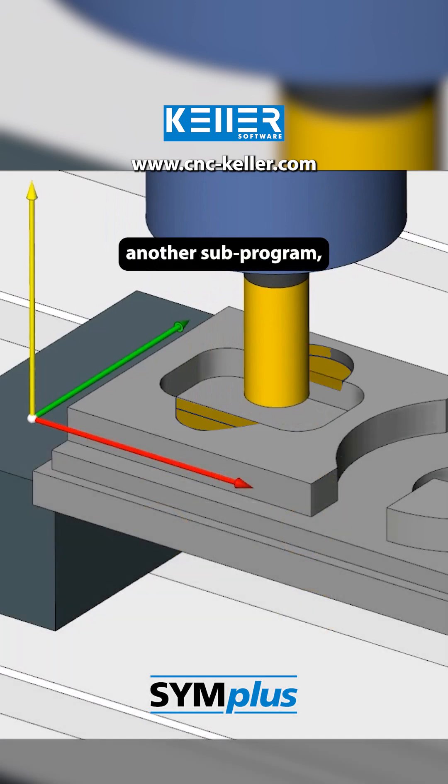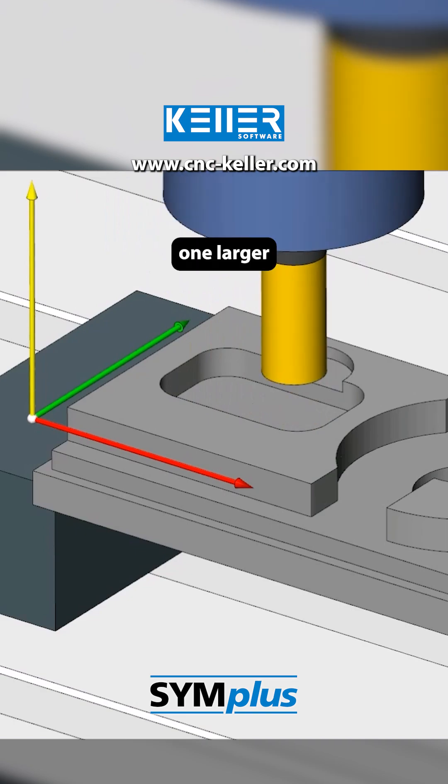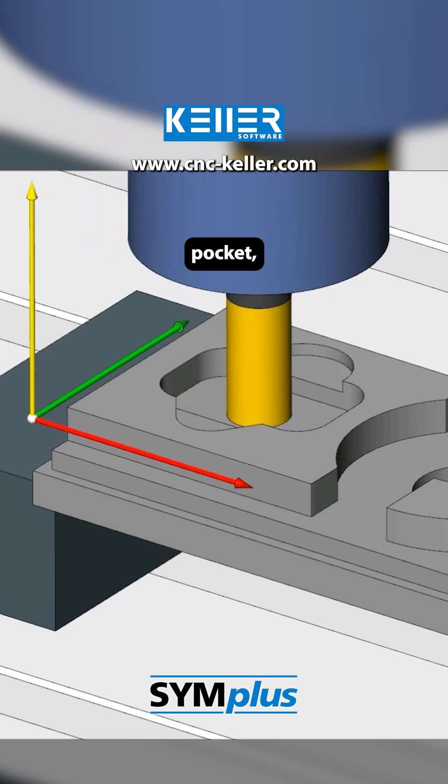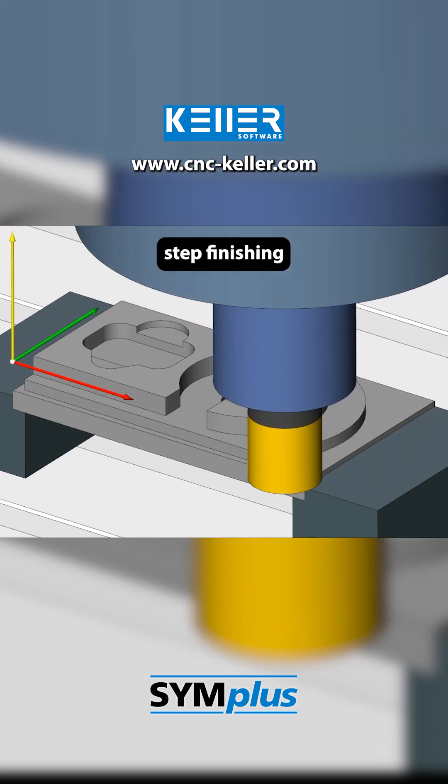Using another subprogram, two cutouts are milled into the rectangular pocket — one larger with a circular arc, and one smaller semicircular pocket. Then finishing is done.